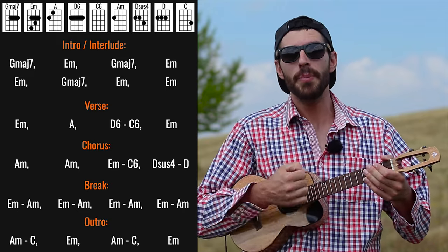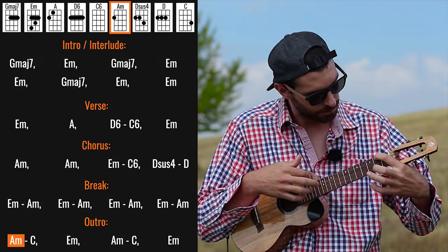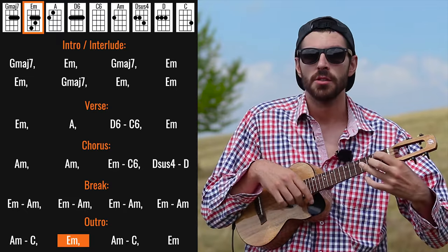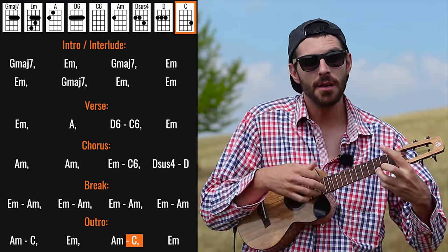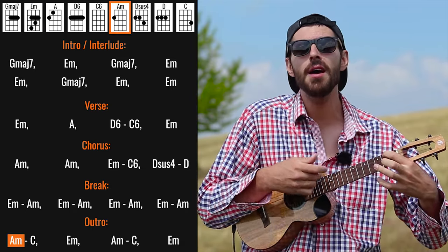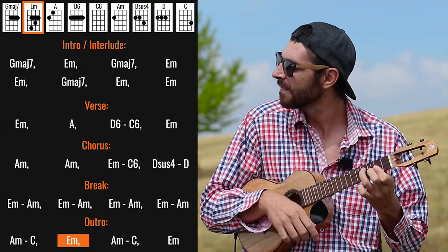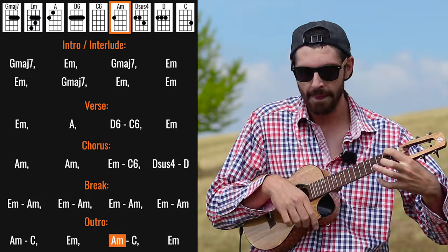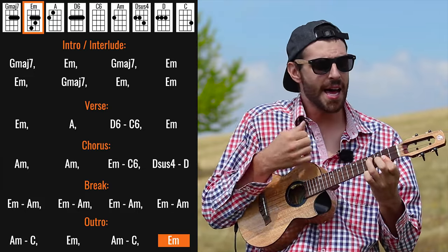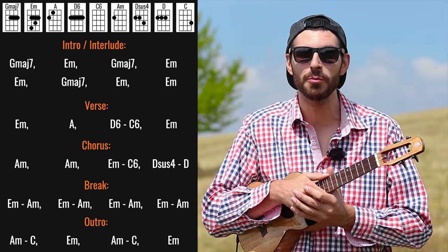Basically slowly we build up the dynamics. And this is also — the Chain, keep us together, we're running in the shadows. Chain, keep us together. Running in the shadows. Pretty much this sums up my tutorial for The Chain by Fleetwood Mac.